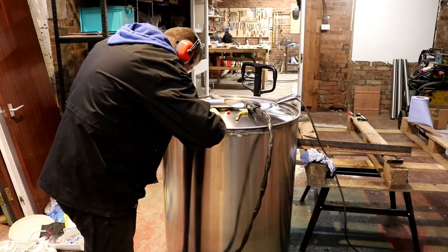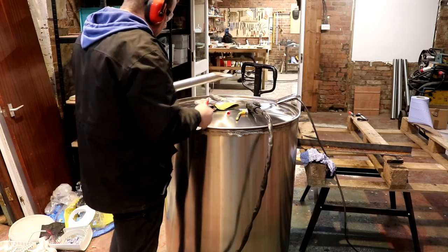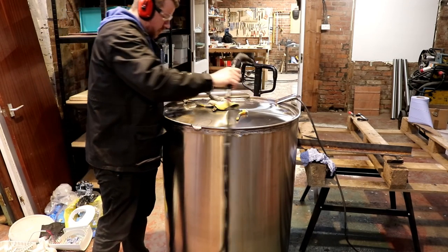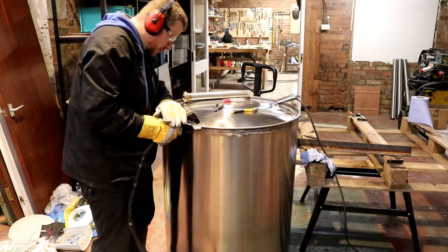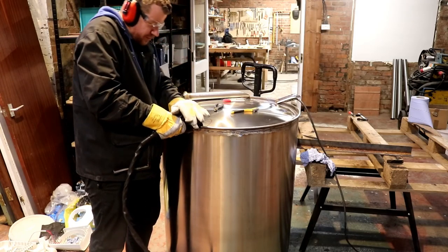Steve Molson says: them tanks and FVs look spot on all stood next to each other. Are you going to name the fermenters, maybe after the family? Onwards and upwards, cheers. I might do — I might name the FVs and the tanks. It makes it a bit more entertaining in the videos in the future. We shall see.